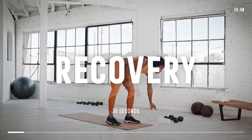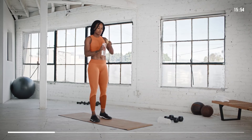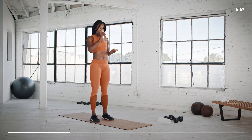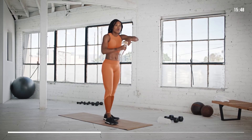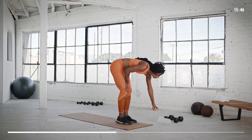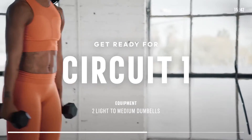Nice job on the warm-up. We now have a quick 30-second recovery. Have a sip of water and let's get started on our first strength circuit. This circuit consists of four challenging exercises, which we'll repeat three times. Grab your dumbbells. Our first exercise is going to be a push press.